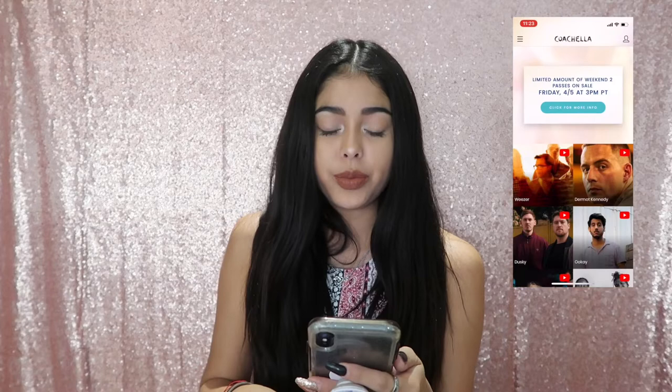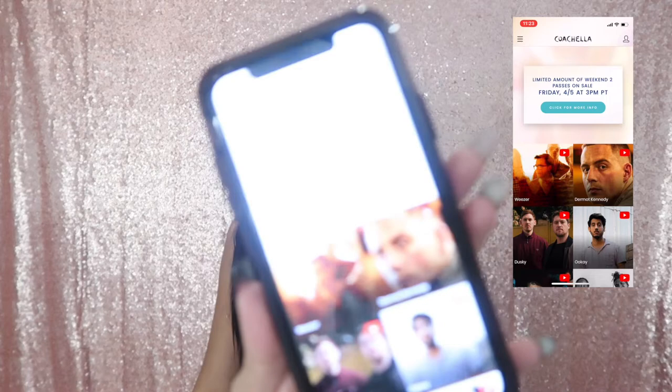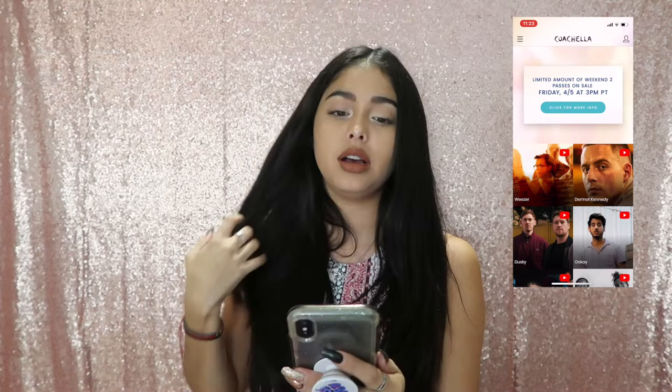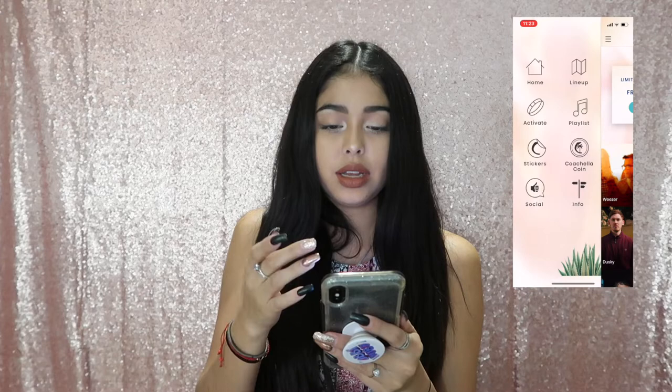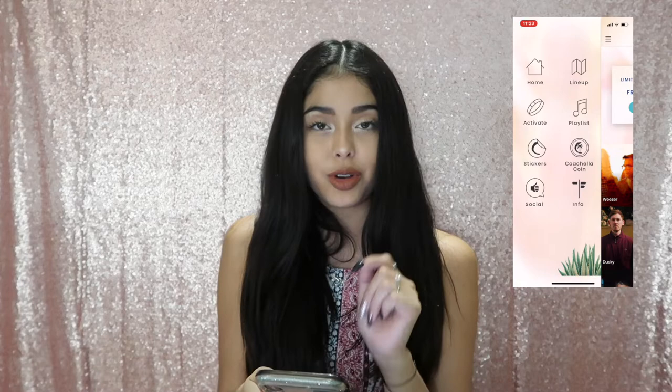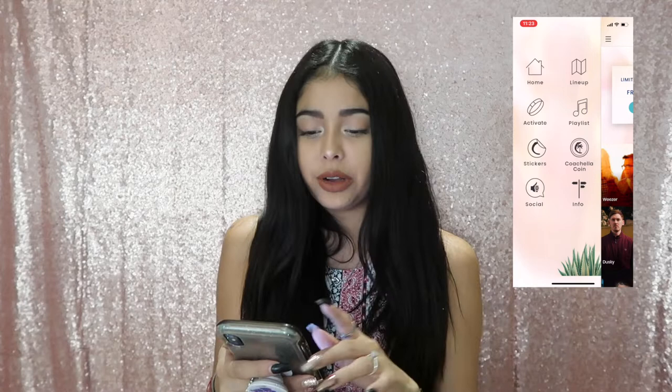We're gonna open up the Coachella app — you download it under 'Coachella.' Once you do that, go to the upper left-hand corner, it's like a little tab, click on that, and then click on the one that says 'Activate.' There's also a button that says 'Coachella Coins' which might explain what that coin item is. Click on 'Activate' and it says: activate your wristband is required for entry to the festival to protect your purchase and receive enhanced customer support.